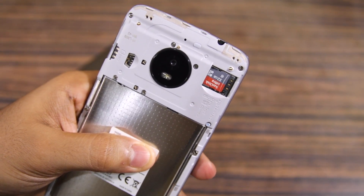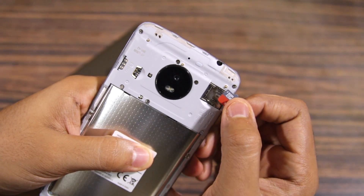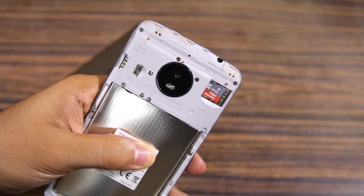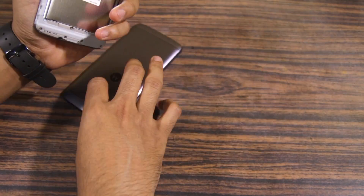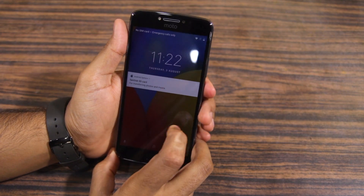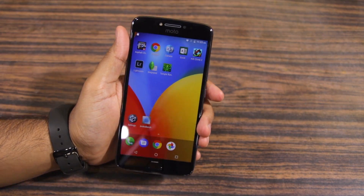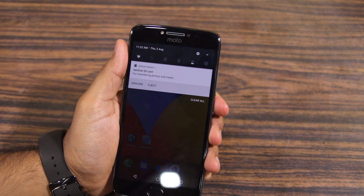Inserting the SD card is a pretty easy process and all you need to do is slide it into the slot. Once done, simply install the back cover again and wake up your Moto E4 Plus from sleep. If the SD card is already in a compatible format, you will receive a message saying an SD card has been inserted on the device.